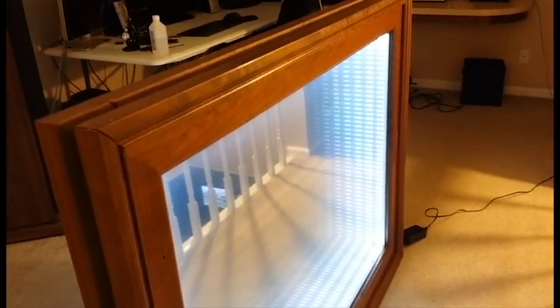I've always wanted to build one of these and now I finally have. This thing is huge — I mean this thing is actually above my waist. That's how tall this thing is.